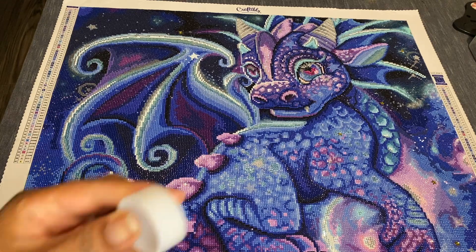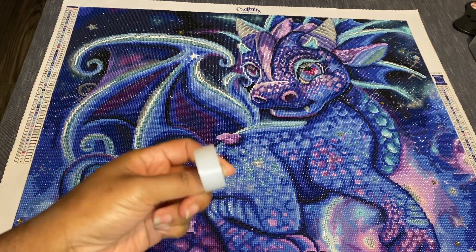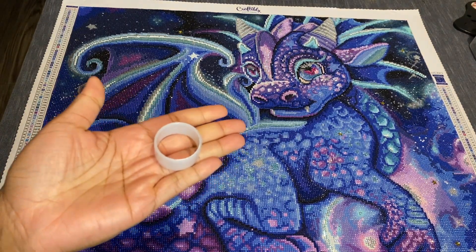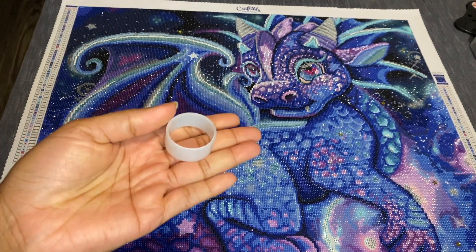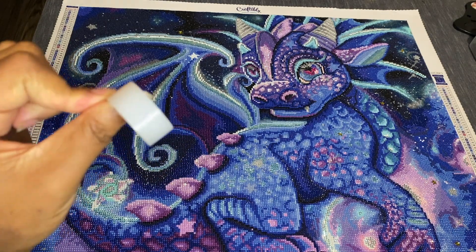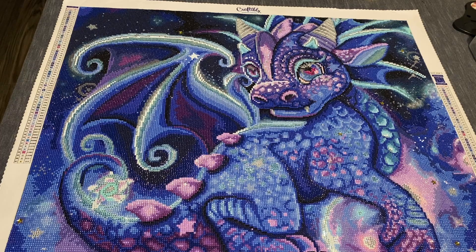Even down to their washi tape — let me show you something. This is the roll that the washi tape came on. I used it to section off my canvas. Even the ring the washi tape came on shows they upgraded to a higher quality washi tape. It was a total breeze to work on.